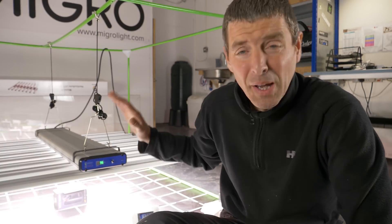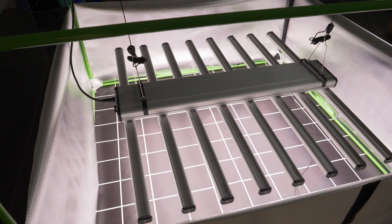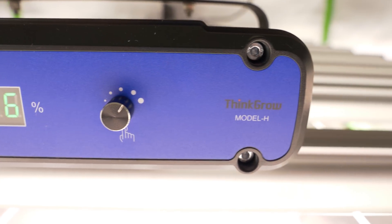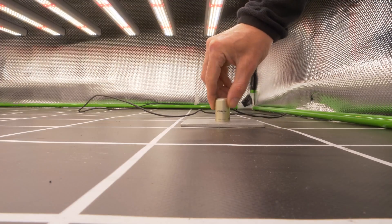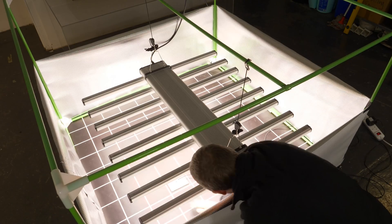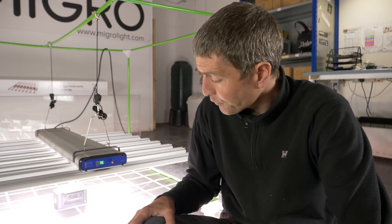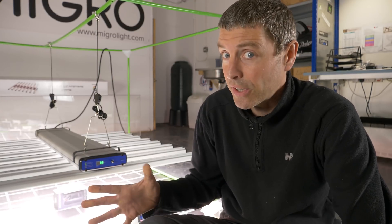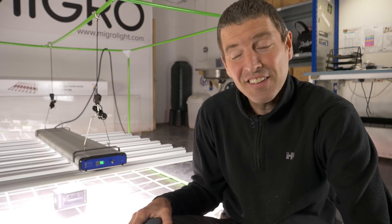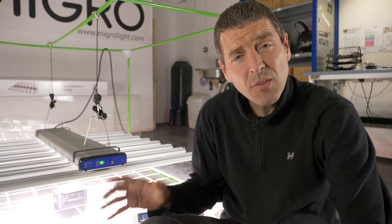Hey guys, I've been really delayed in getting this test review out, so sorry to Thinkro and Miami Mango who got this light sent to me. I've been really busy — lots of orders actually, reduced staff due to COVID-19, so it's myself and one other person. We're working from home but there are lots of orders coming in, which I'm very grateful for. It appears a lot of people are starting grows during this lockdown, so much appreciated.